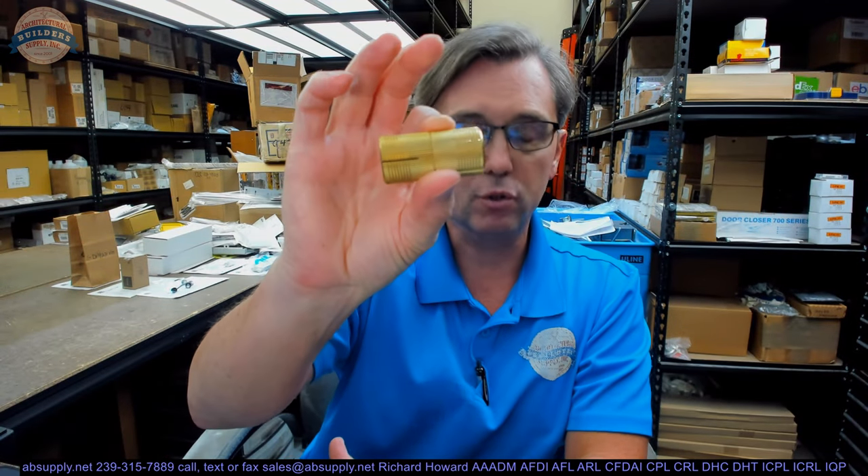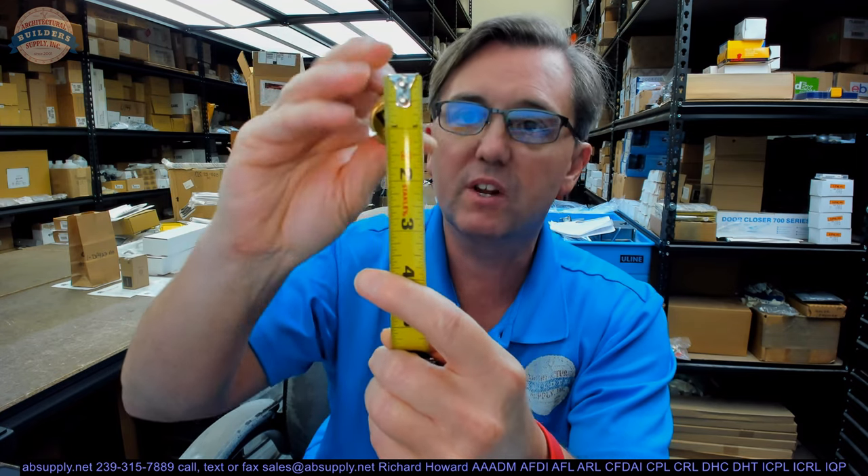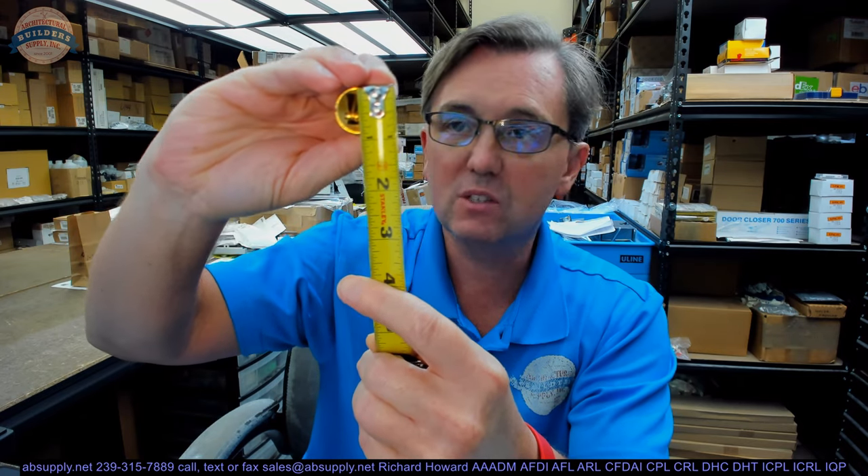This is a larger barrel hinge compared to the ones you commonly see — same concept, just a bit smaller typically. Overall length when the door is in the closed position is about an inch and seven-eighths. Its diameter is just shy of one inch, maybe 15/16ths.